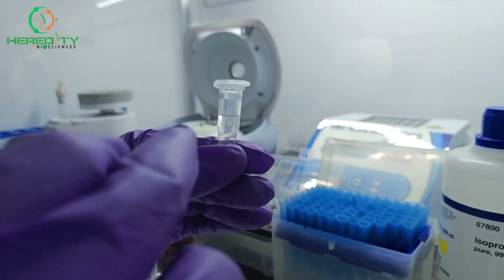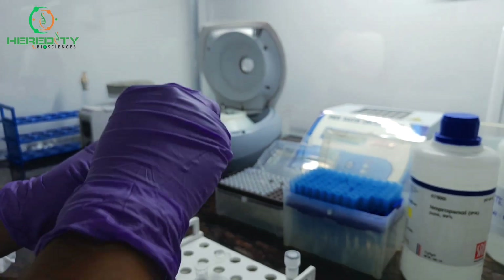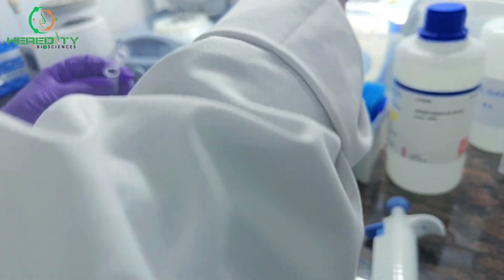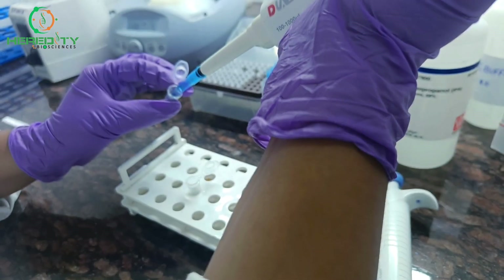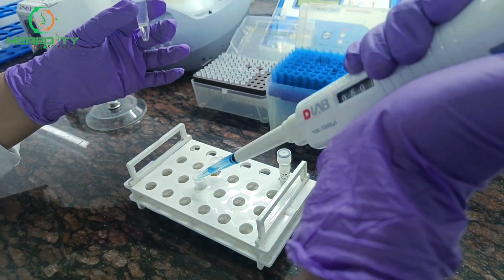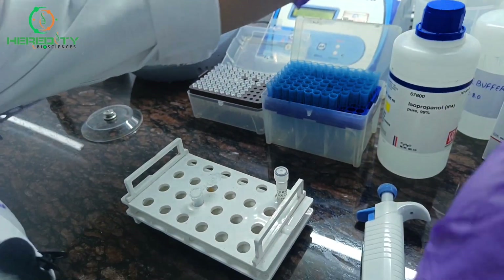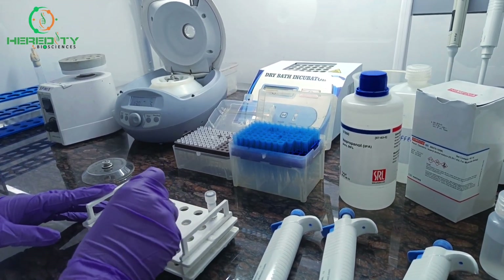After centrifugation, we will collect the upper aqueous phase into a new microcentrifuge tube. After the collection of the aqueous phase to a new microcentrifuge tube, now we will go for the precipitation step.